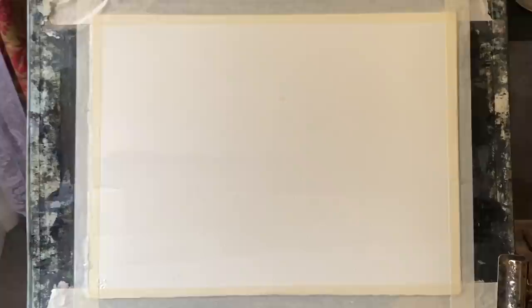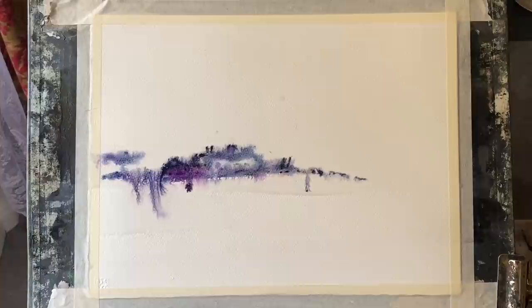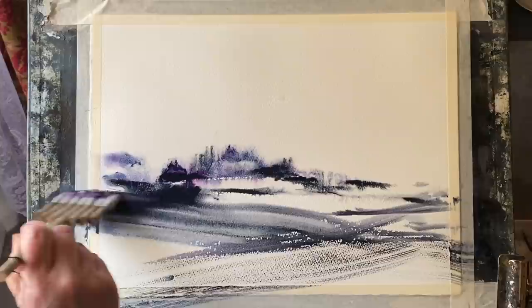I'm using Saunders Waterford cold pressed paper, taped to my board with ordinary decorator's masking tape. My board's at 45 degrees so the paint and water will flow down the page. I'm using a bamboo hake brush, a sort of flat brush I found on AliExpress. And I'm using mixtures of the Cobalt Violet Deep, Payne's Grey, and Indigo.